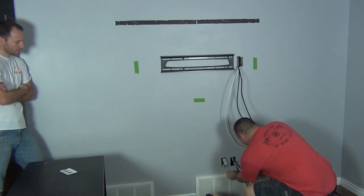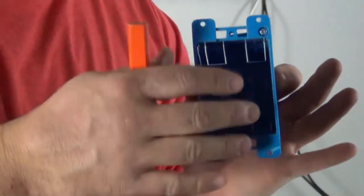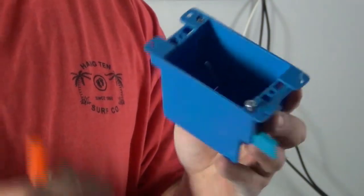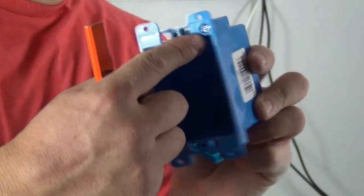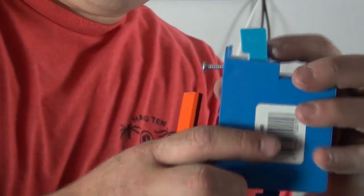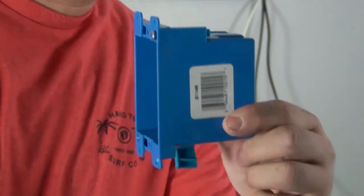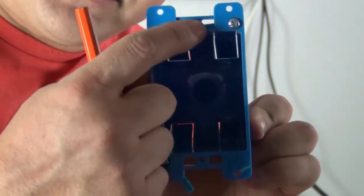This is a single gang cut-in box — single gang fits one outlet or one switch. If you go to Home Depot they'll call this an old work box. These tabs go on the outside of the wall. When you turn the screw, this tab in the back flips up and tightens, squeezing the back side of the wall between the two tabs — that's how it holds in place. We're going to use this to hold the outlet that goes behind the TV. When sizing it, trace the inside dimensions, not the tabs, then cut the sides.